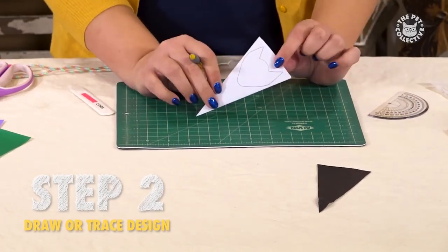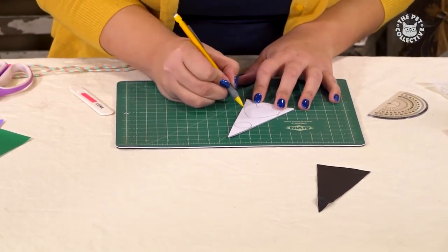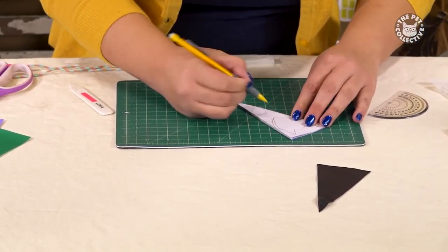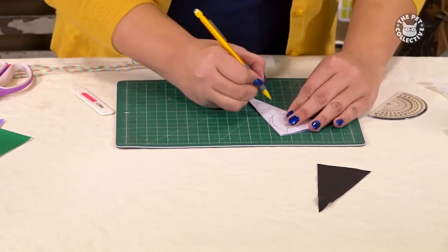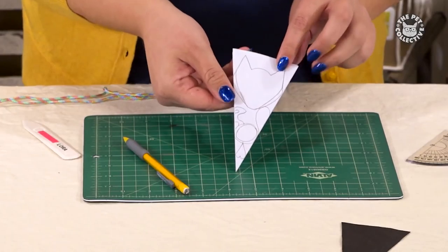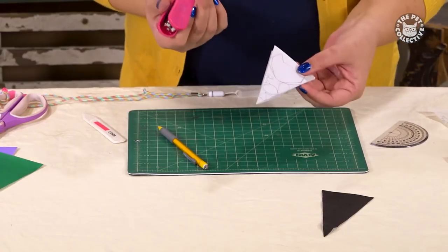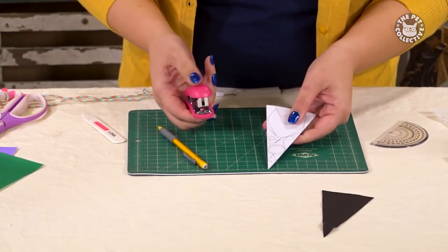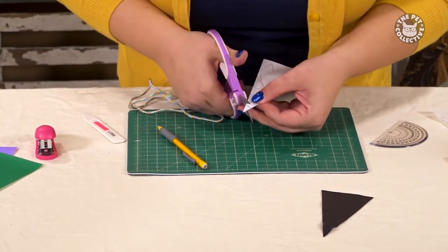Next, we want to get the design onto the folded paper. You can draw directly onto the paper or use graphite paper, which we'll show you right after this. An important thing to remember when creating a design: be sure all the elements of the design connect to each other. Once you're done with your design, take your stapler and staple all the empty spaces between your design. It keeps the paper from shifting while you cut, allowing the design to come out perfectly.